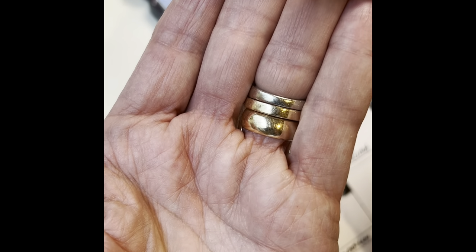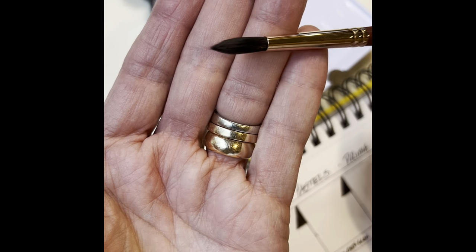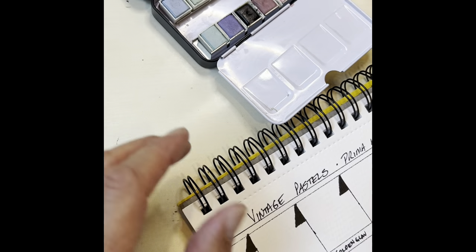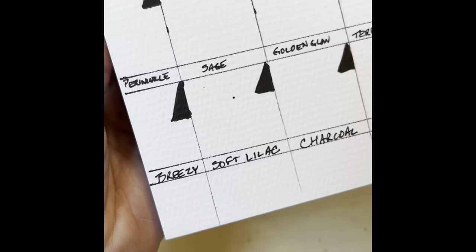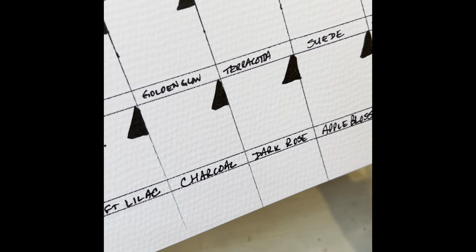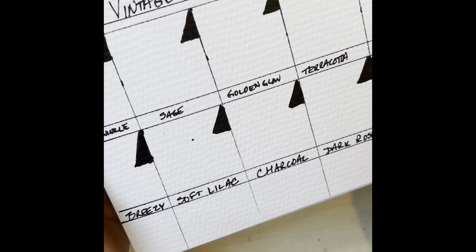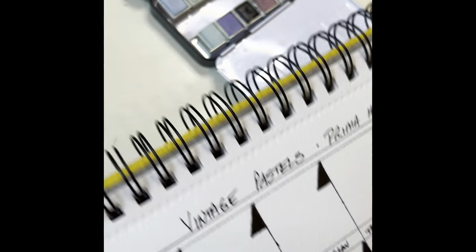I'll let you get up close so you can see the point a little bit. When it's wet, it really comes to a sharp point. I've got my swatch all laid out. As you can see, the colors are not traditional watercolor names — so like periwinkle, sage, golden glow. We're going to have to see what they look like.